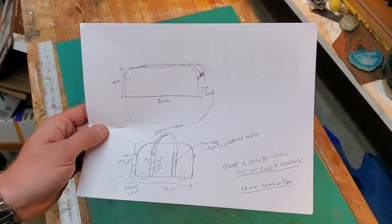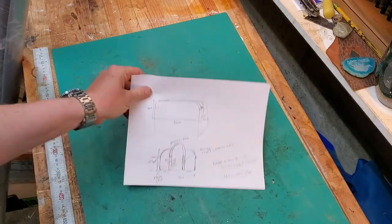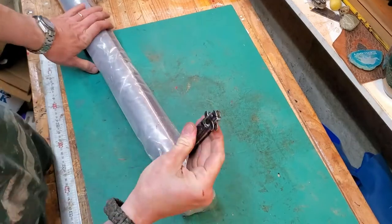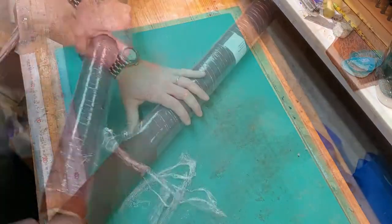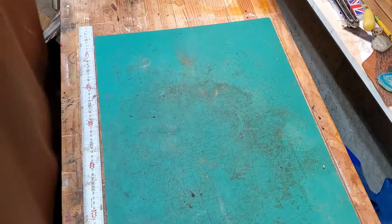I started with the design, some rough estimate of dimensions, and then started cutting. I ordered this canvas from a website I'll put in the description. The intention was to make an 80-liter duffel bag that was about the size that would fit within the airline's limitations for checked baggage.